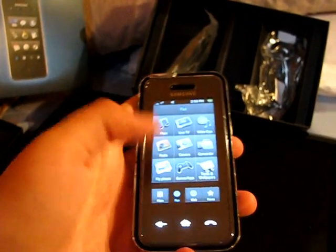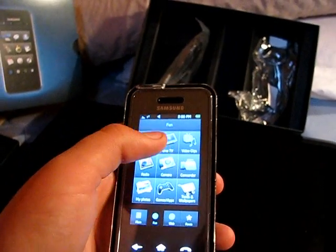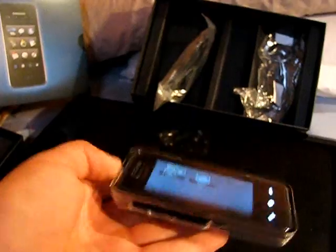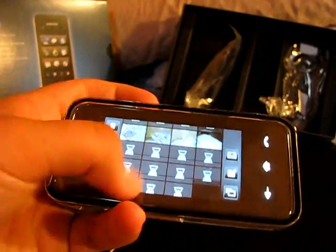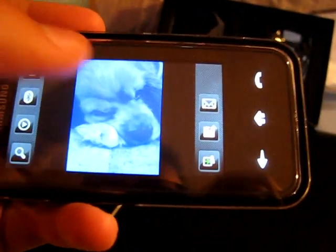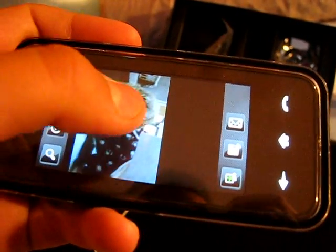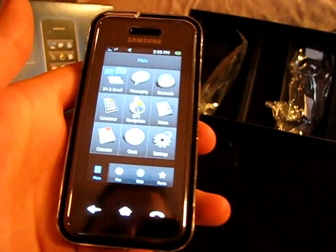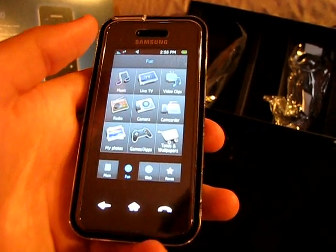You've got your speech command and camera button here. You've got Live TV, video clips, radio, camera, camcorder, and My Photos. Go into your photos and click in — it takes a little while to load because it uploads each thumbnail individually. It slides to the side just like on the iPhone; it's a little slower but who cares.